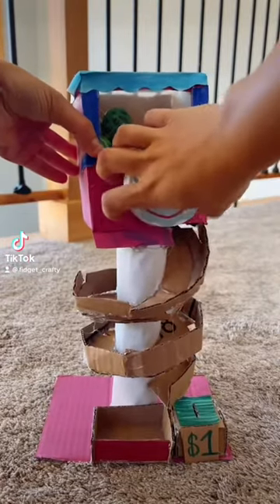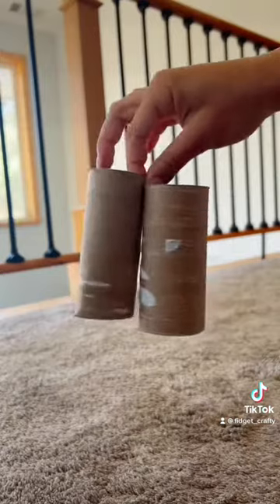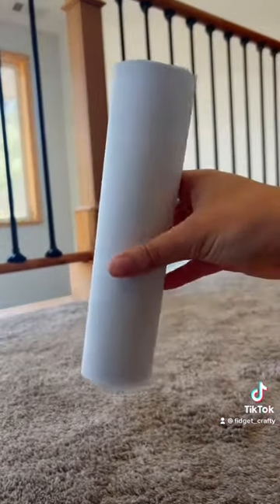How to make this super fun bouncy ball vending machine. First, I glued two toilet paper rolls together, or you could use a paper towel roll. Then I wrapped it in paper.